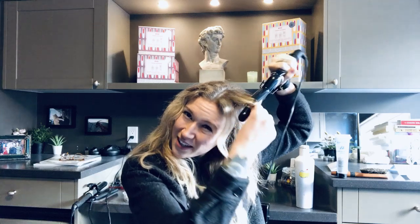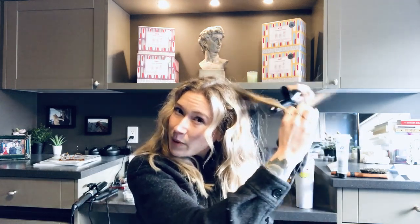As per everybody who watches this, I'm all about the fast and natural hair. I really think you can look good without messing around with your hair for so long — pardon my French. I don't know if you can say that on Instagram but here we are saying it anyways.